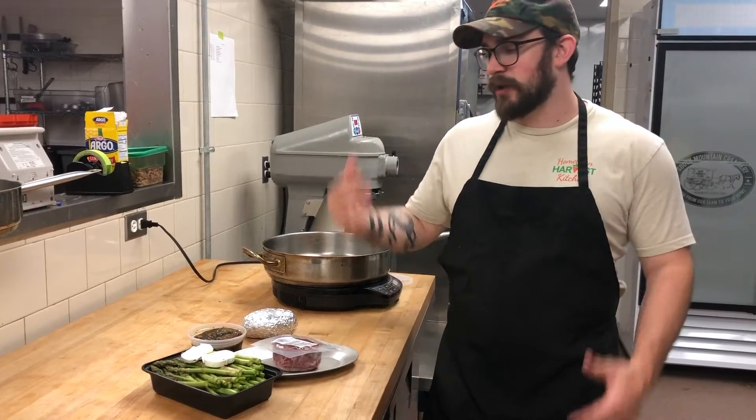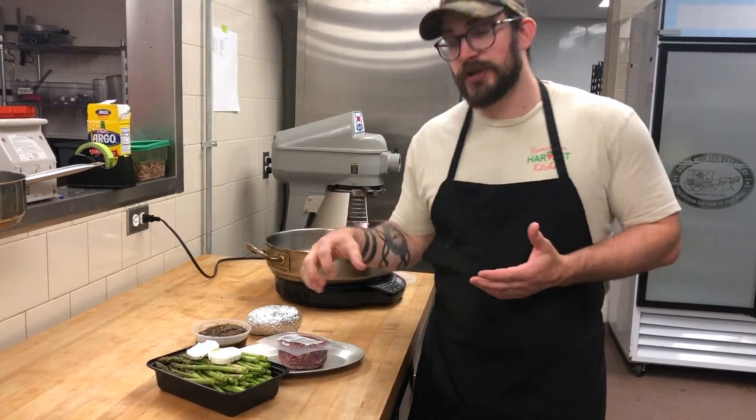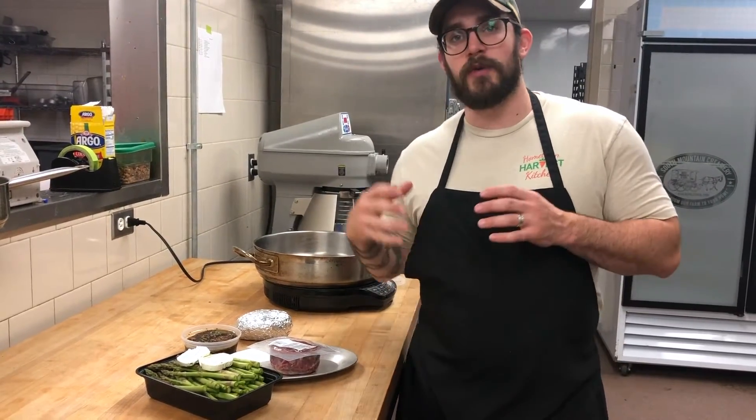Hey everyone. So this week we're doing a date night box. It has everything you need to make a great meat and potatoes dinner for two to four people. It's going to include two ten-ounce fillets. These are awesome fillets — if you want to have a giant fillet for two people you can do that, or if you want to split them up into smaller fillets you can slice them in half and do four.